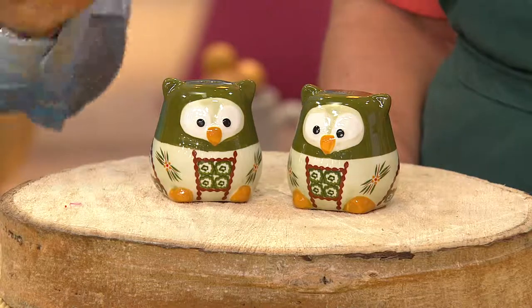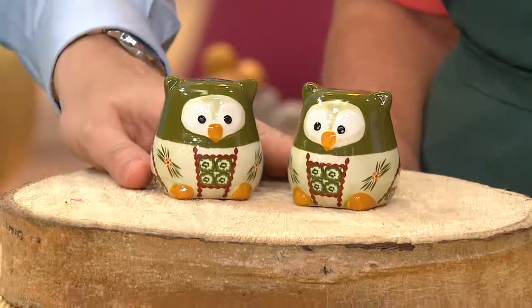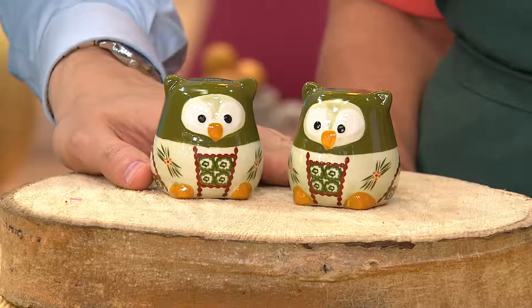Check out the price on your screen. Clearance price of less than $12 to get these guys home. Two easy payments of $5.82. It's item H201211.